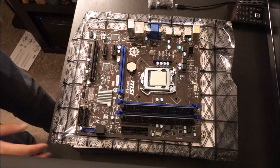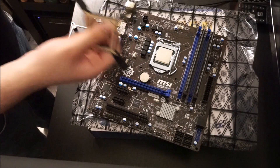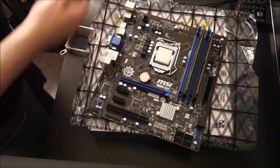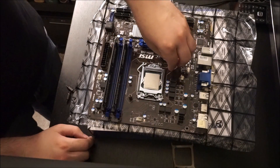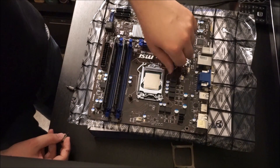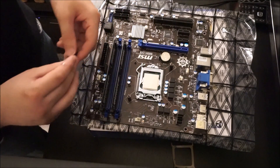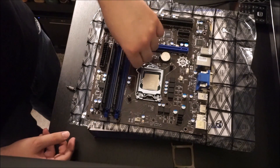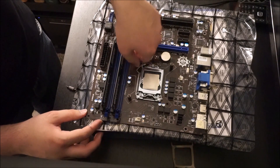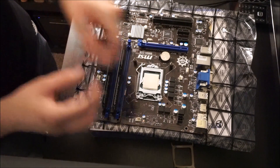The only other thing we need to put on now is the cooler. For this build, we decided to go with a Corsair H60 liquid cooler. That's the backplate I'm holding — you adjust the standoff pins and push it through the bottom, then screw in the actual standoffs. A lot of people tend to get scared of liquid cooling, but with an all-in-one cooler it gives you a little extra performance, doesn't cost much more, and it's extremely simple and straightforward to install.